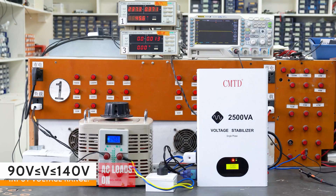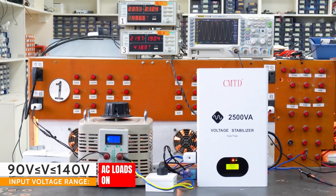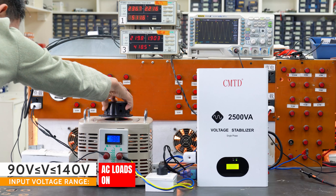When the input voltage is between 90V AC and 140V AC, the voltage stabilizer outputs power for loads, but at this range of voltage the regulator cannot run with full power.